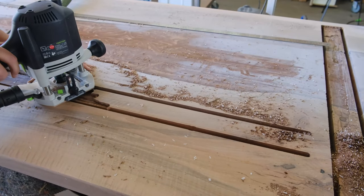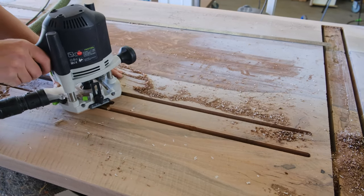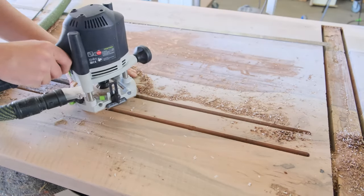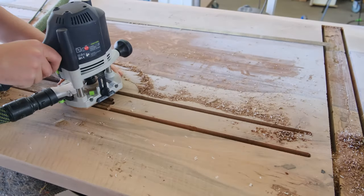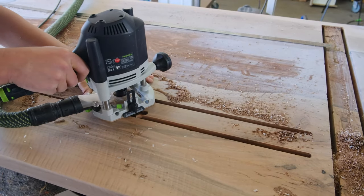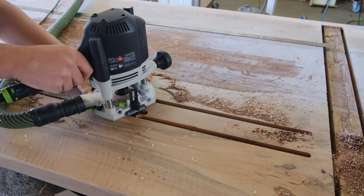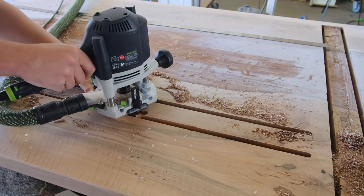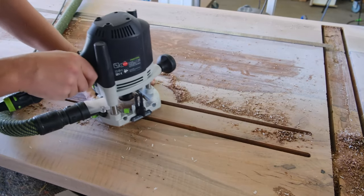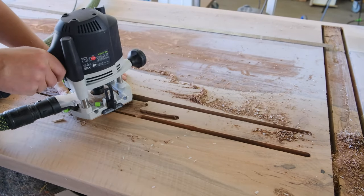The next step is something I will definitely do differently next time — I also recommend using the track method. We have to remove a small layer of wood between the two grooves we cut so that our C-channel sits flush with the table. I was using a flush trim bit, and I honestly have no patience when it comes to this. I ended up cutting two small grooves on the side of our table — you can't really see it, but that is what happens when you're not patient. I'll definitely do it differently next time.